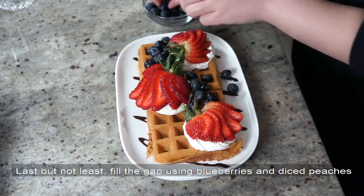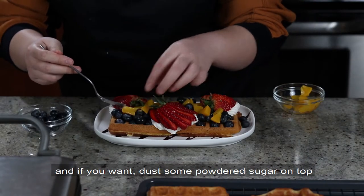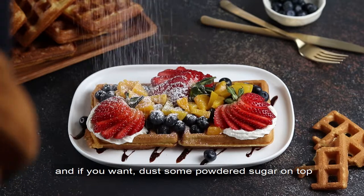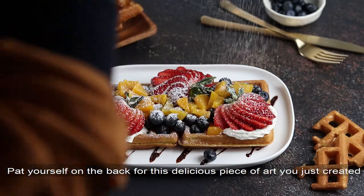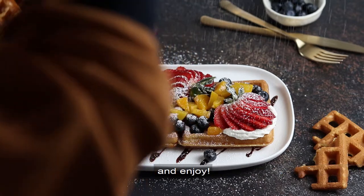Last but not least, fill the gap using blueberries and diced peaches, and if you want, dust some powdered sugar on top. Pat yourself on the back for this delicious piece of art that you just created, and enjoy!